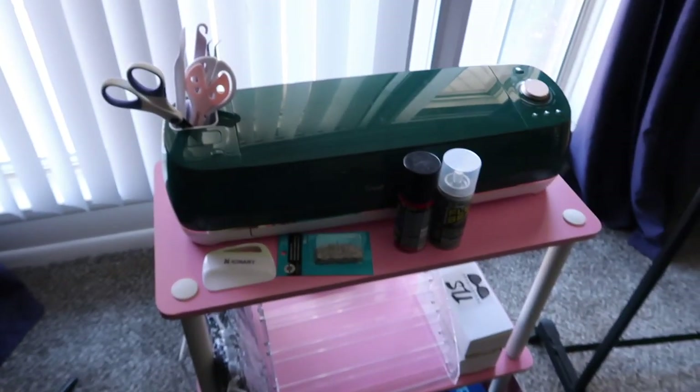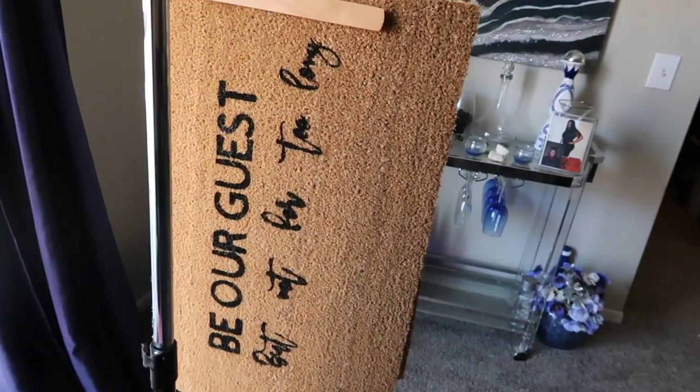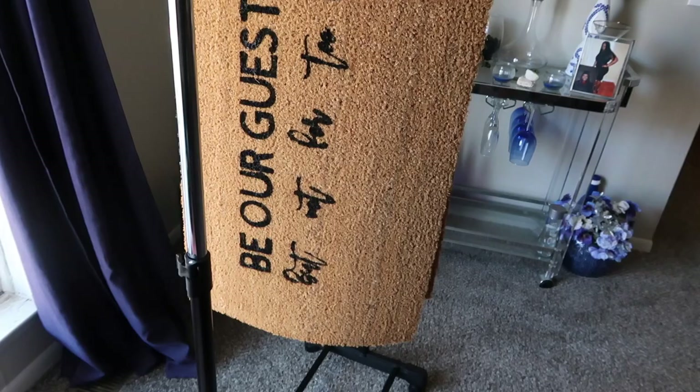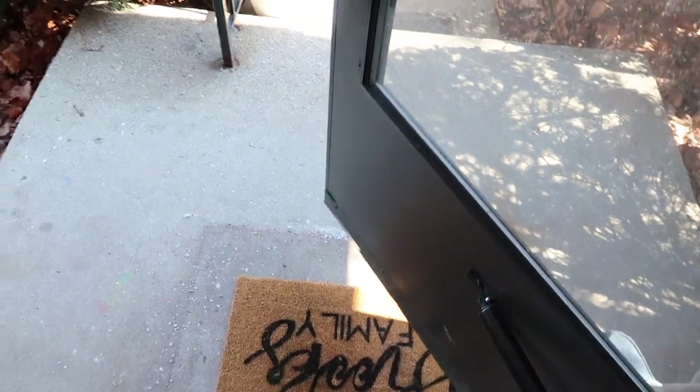I've been doing doormats — let me show y'all. I got myself a Cricut Explorer Air 2, so I've been practicing. This first one was pretty rough but not bad for my first time — it says 'The Brooks Family.' This next one was kind of bad because I used spray paint instead of Flex Seal, so I got spray paint everywhere, but it doesn't look too bad.